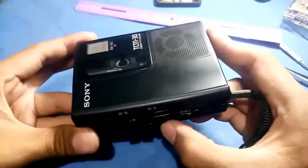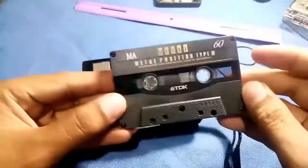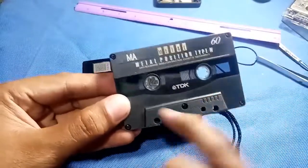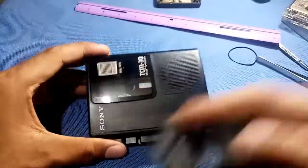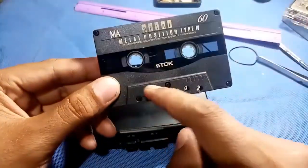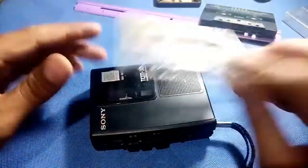Let's try a cassette tape. This is just only a demo because the reel here is white, so we can actually see the inside if it is working. So it works now - let's try here.